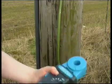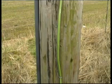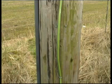Do not clamp on to any conductor or open the jaws during switch on or self-calibration.